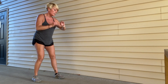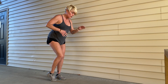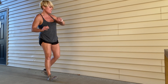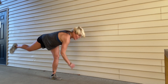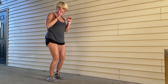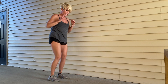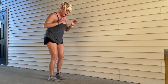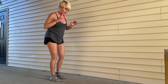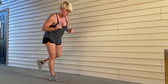Right back in with those touches. We're going to do each move for only 20 seconds. Let's go — really grip the floor, finding your balance. Ten, nine, eight, seven, six, five, four, three, two, one more, and then let's go right into that sumo squat.